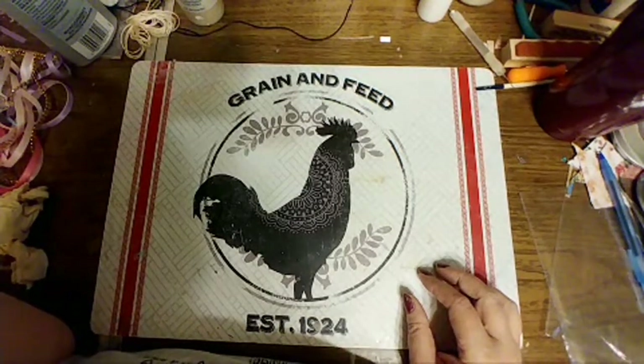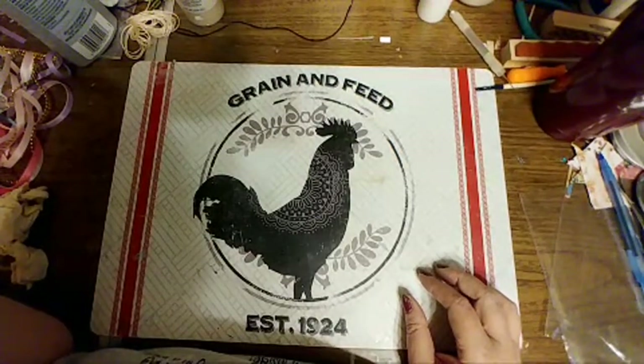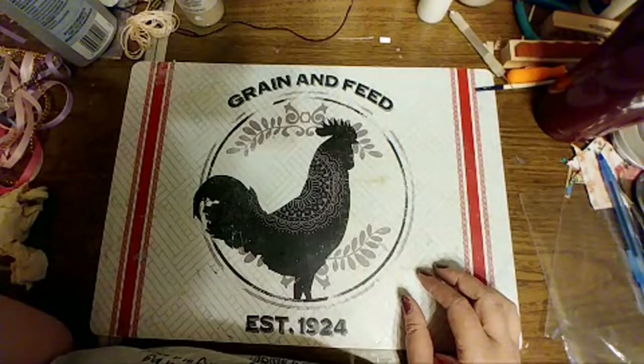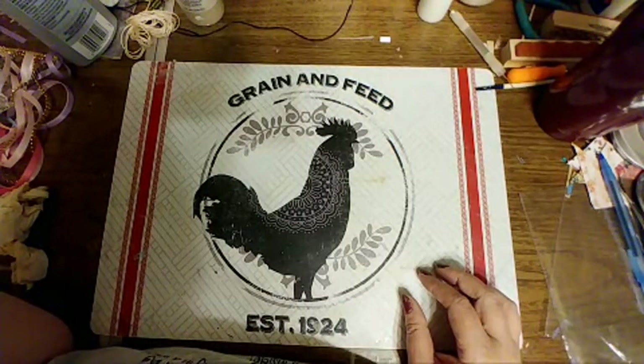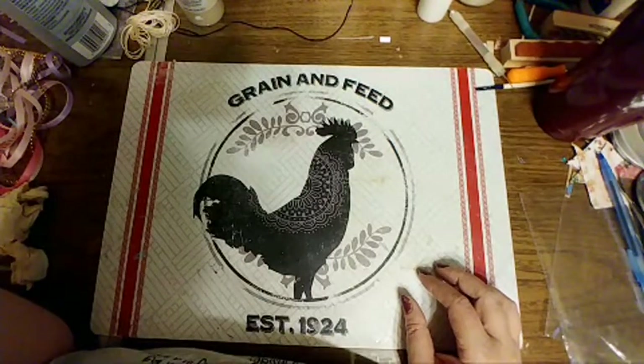Oh my goodness. Okay Melissa, I'm going to scroll up. The last thing I see is Spanky — did you make a creeple?